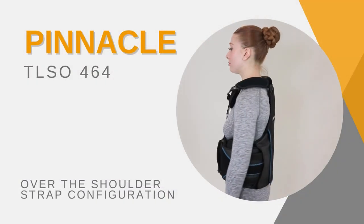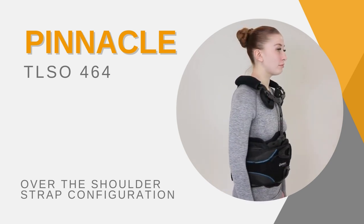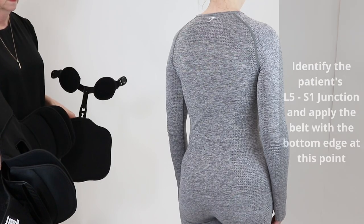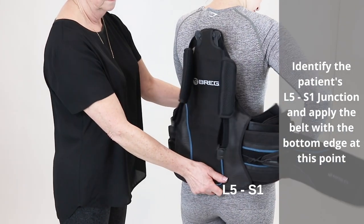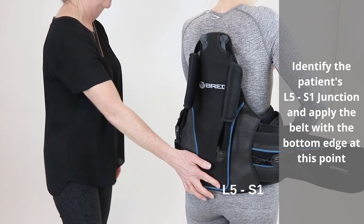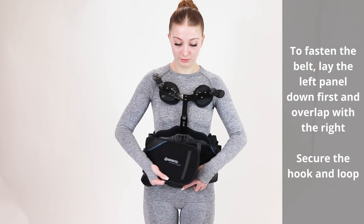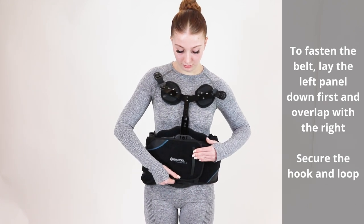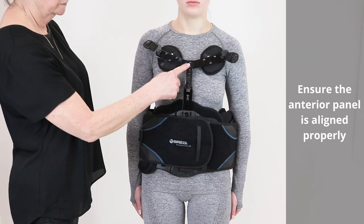Over-the-shoulder strap configuration — how to fit: identify the patient's L5-S1 junction and apply the belt with the bottom edge at this point. To fasten, lay the left panel down first and overlap with the right. Secure the hook and loop, and ensure the anterior panel is aligned properly.